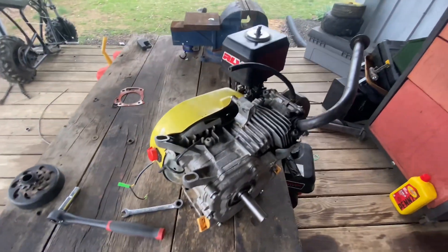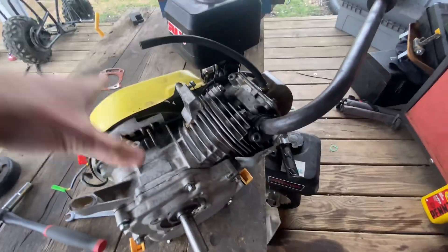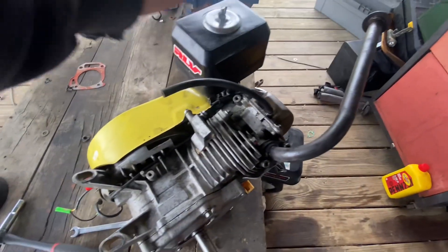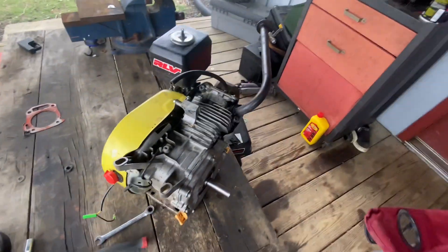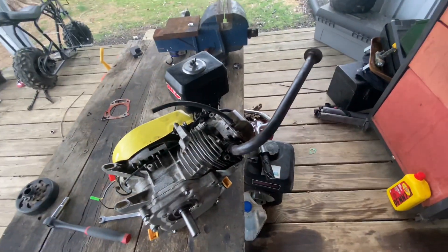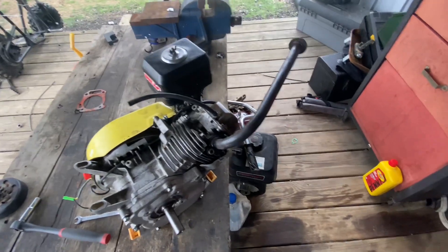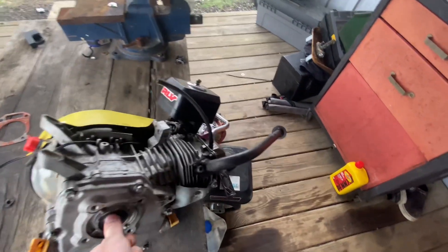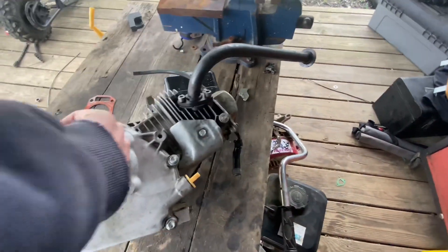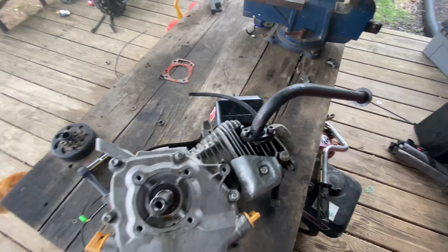In my last video I installed a box stock 196 on my mega moto, and as y'all know from the title, it blew up. I put it on the bike, it smoked, so I had to get some rings. When I put the rings in I had to take the rod out, and I didn't torque the rod down — so basically the rod loosened up on me.